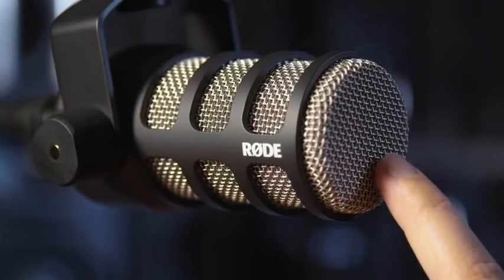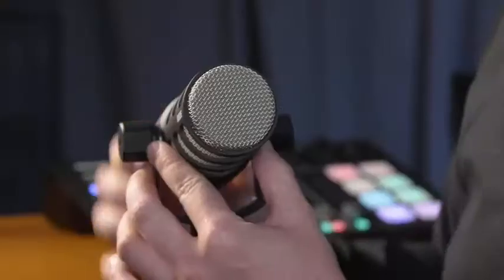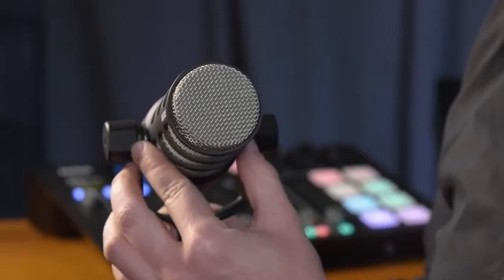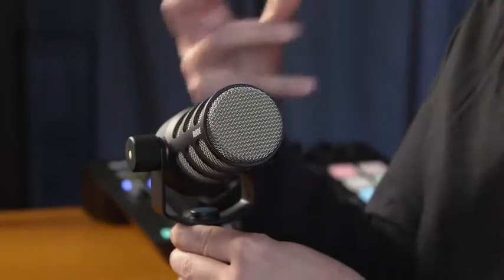The dual layer mesh with internal pop shielding keeps control of plosives and sibilance when you're talking nice and close to the microphone. The PodMic features an integrated swing arm that is internally suspended at each of the different contact points for the microphone. The capsule itself is also suspension mounted, meaning that any bumps or knocks on the table or even to the stand directly won't make it through to the microphone capsule, which would potentially ruin your audio with a bunch of low frequency noise.